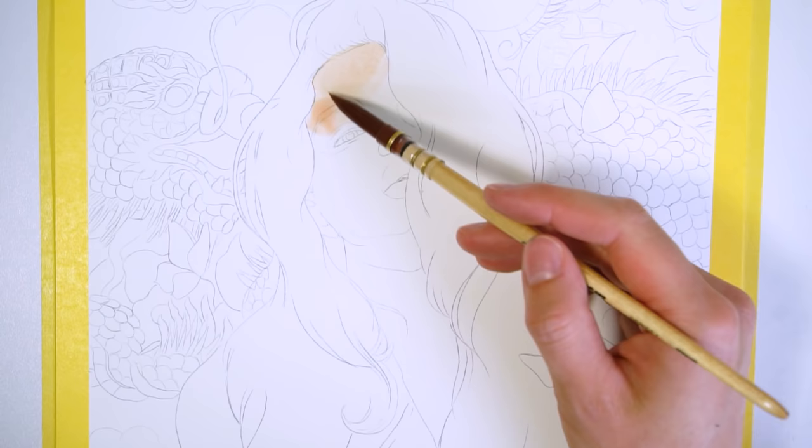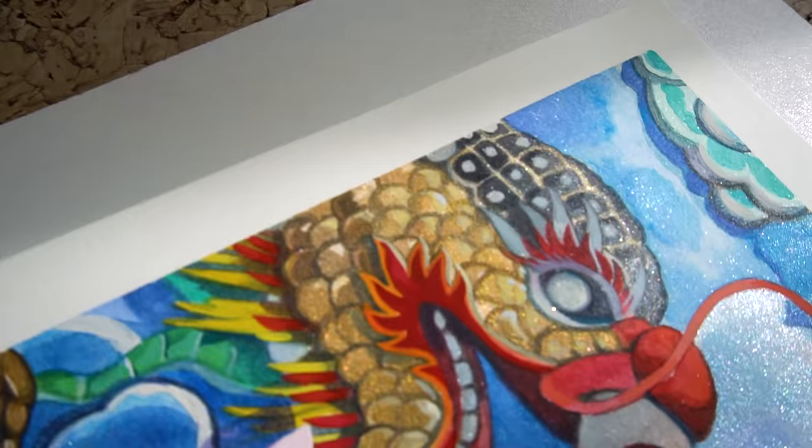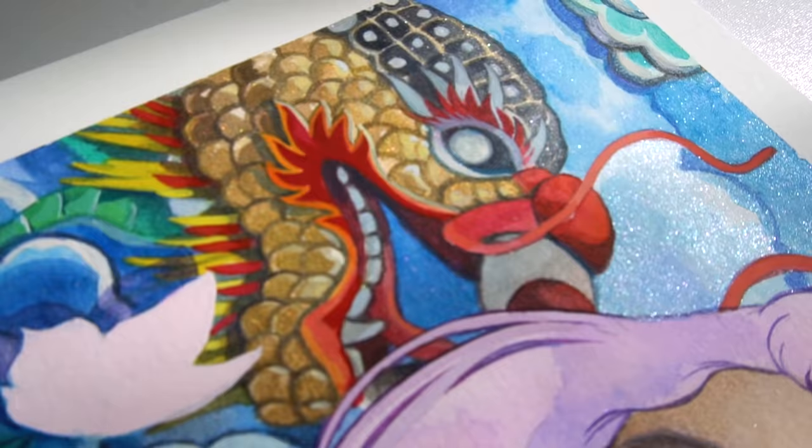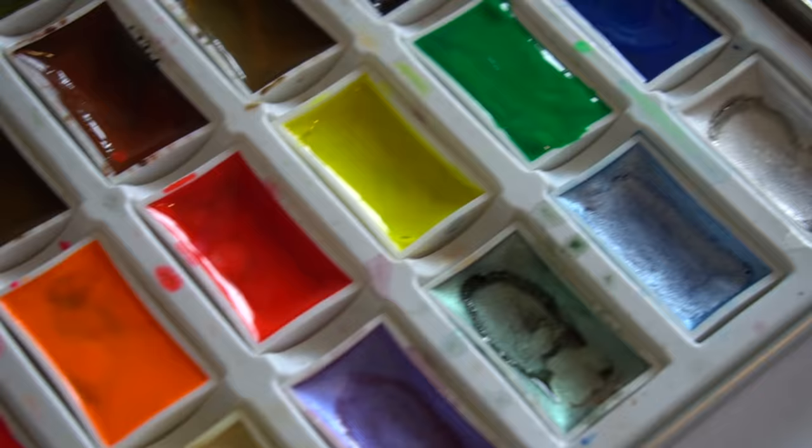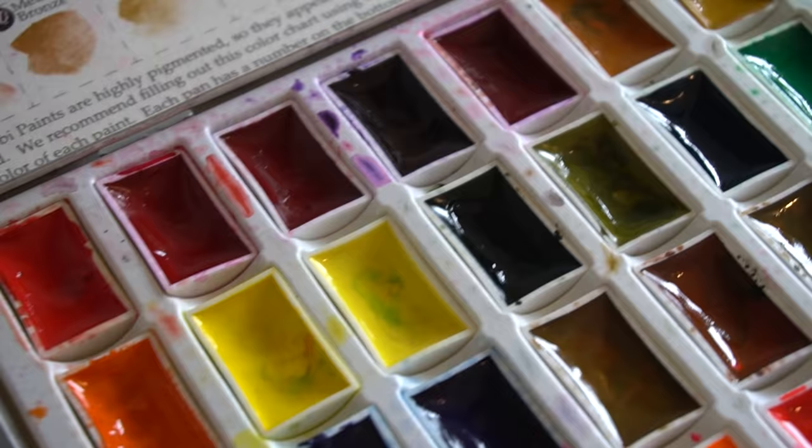I just love dragons and mythological creatures in general. For this painting I decided to paint a dragon in the background with all his scales rendered using the metallic paints that come with this palette, which was a very tedious process but totally worth it in the end. I'll let you know my opinion about this kind of watercolor palette, but first let me show you the watercolors.